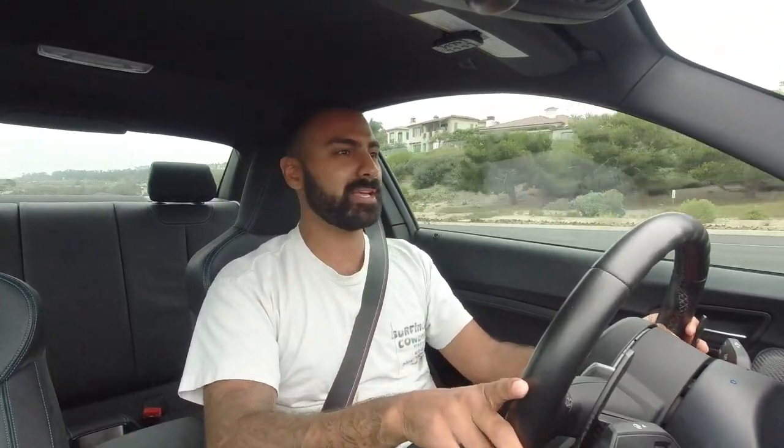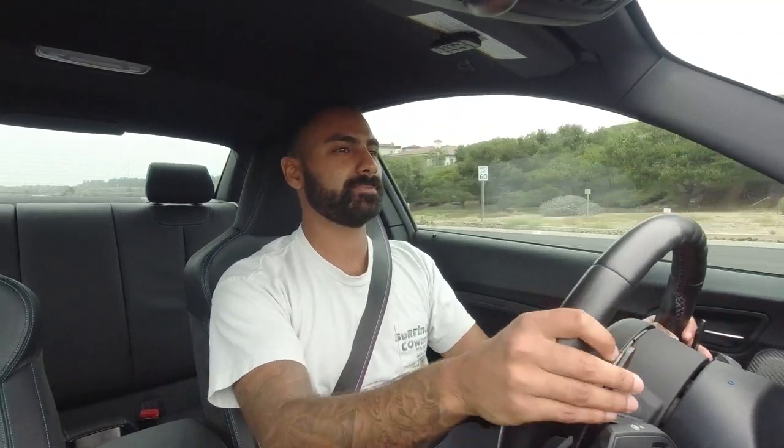There's an AMG GTR next to me - what a beautiful car, that's actually one I really want to review. Sounds great. Two AMG GTRs - must be an AMG thing.